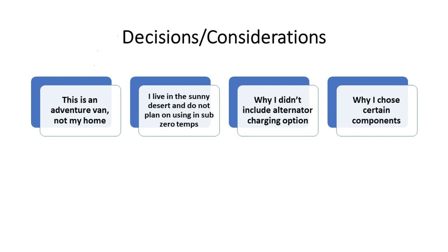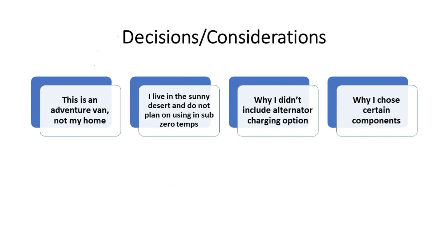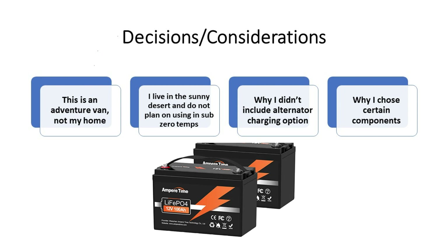I am not sponsored by anyone, so every component I use in this van I have to purchase myself. Cost was a big consideration. I tend to look at popular YouTubers and see what they were using before they were sponsored, when they had to consider actual value for their dollar. That's why I went with a less expensive inverter and more budget-friendly batteries. Since I'm not going to be in sub-zero temperatures, I don't need heated batteries.